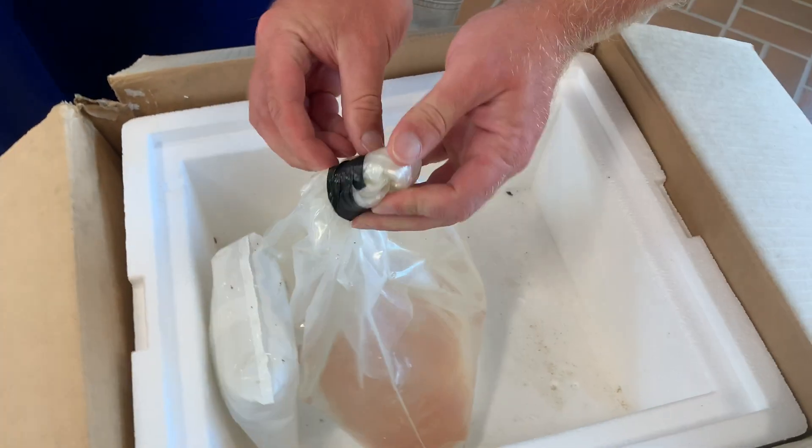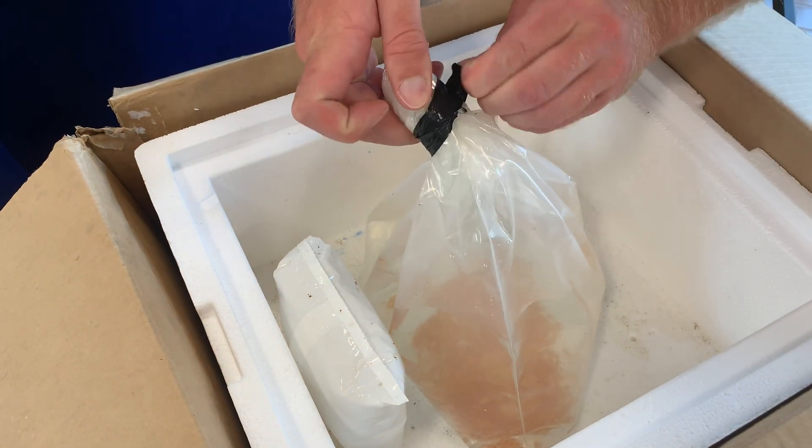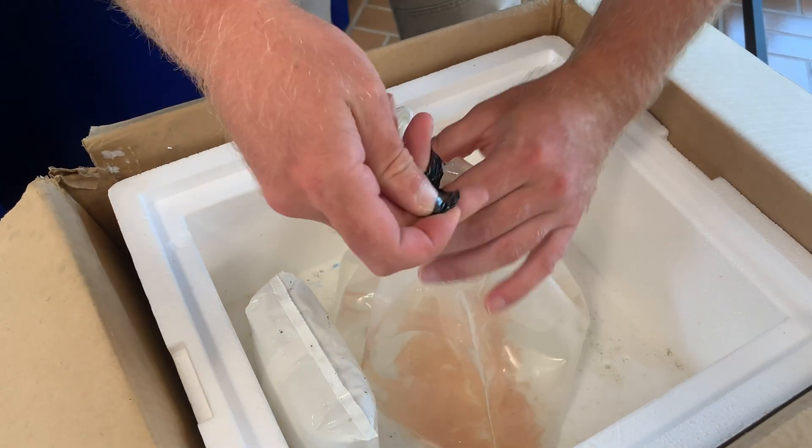I'm going to go ahead and open up this bag. This will be either zip-tied or held with electrical tape when you receive it.